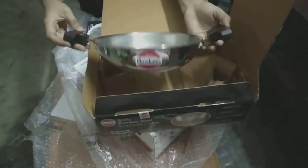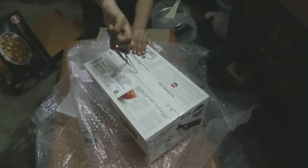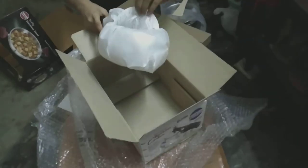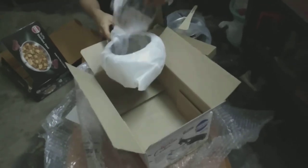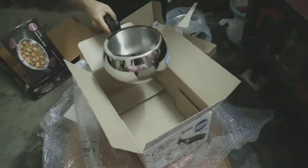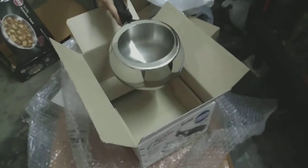I think it would be sufficient for one person maybe. Here is the cooker, which is similar to the other ones I have — three liters and four liters — but it's very small again. So if you are staying alone and cooking food for just one person, maybe this combo would be a good option for you, but otherwise I don't think it would work for even two or three persons.